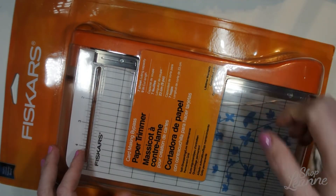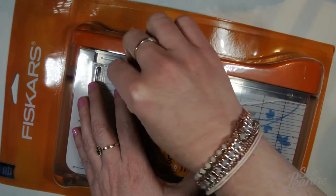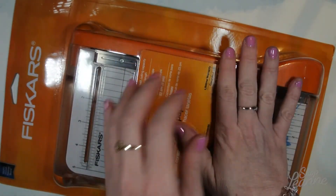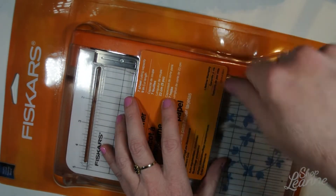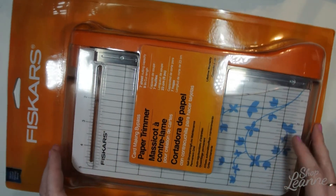The other type has a blade that you run along the edge once you have your paper underneath the guide. I like this one because it's nice and quick and easy to use. I like the chopper and I feel like I can be more precise with it.